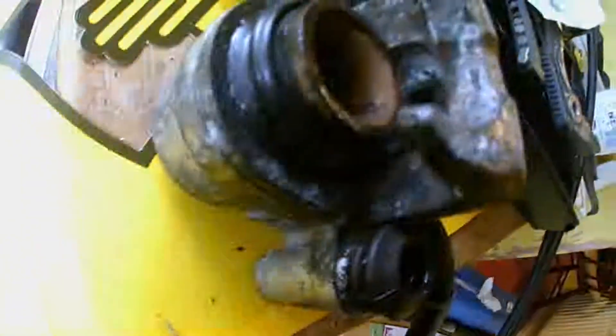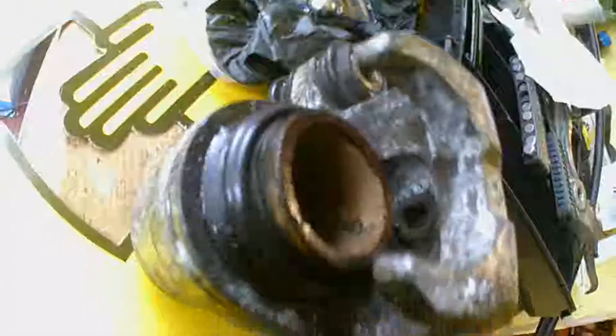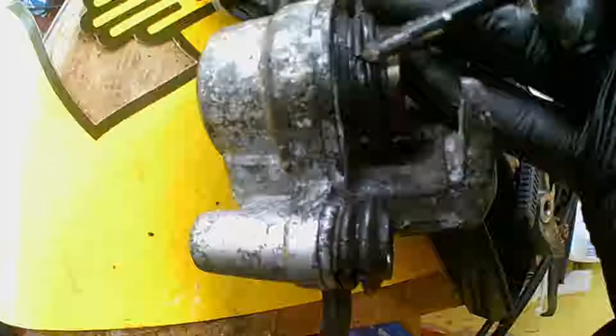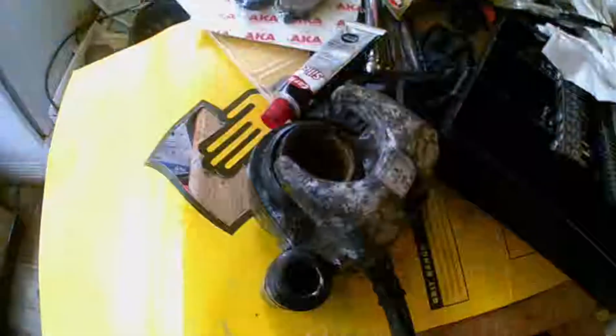Having removed the caliper bolt and pulled out the plunger, there's the back of the rubber inspection bung that you can apparently remove to check the state of the pads. I'll pull that out and give it a little lubrication with silicone grease, but there seems to be quite a bit of damage there. I think it is leaking, which means it will need to be completely rebuilt — or at least that part will.